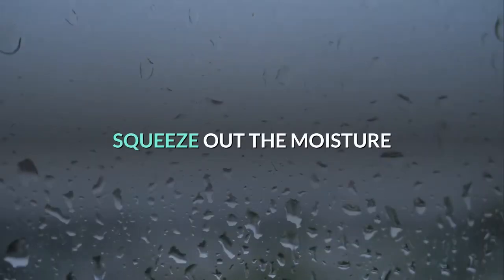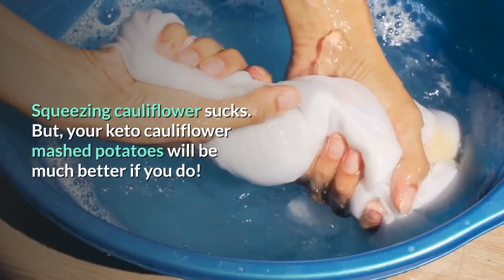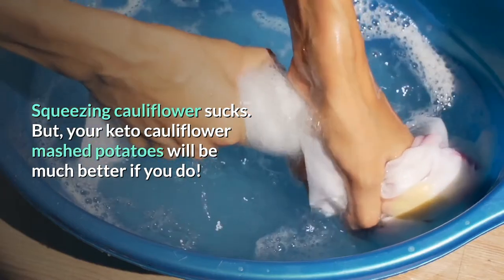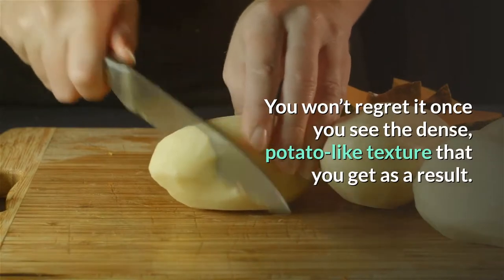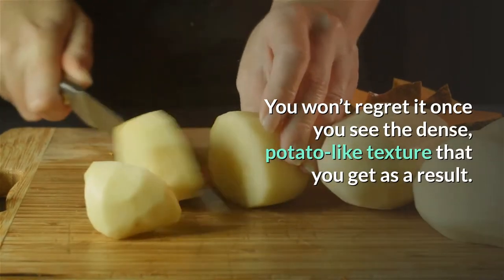Squeeze out the moisture. Squeezing cauliflower sucks, but your keto cauliflower mashed potatoes will be much better if you do. You won't regret it once you see the dense, potato-like texture that you get as a result.